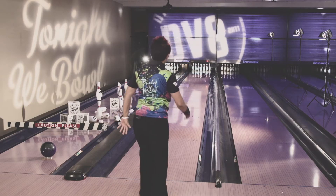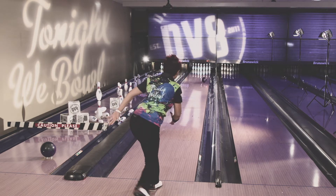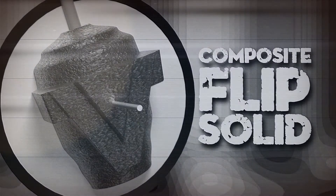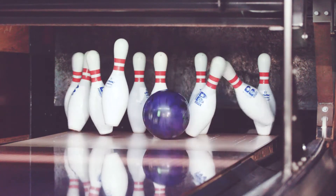I'm partial to asymmetrical, only because it gets through the heads and doesn't read the lane too soon. And when it's time to make that move to the pocket, it knows exactly. The combination of an asymmetrical and this composite flip — watch out. It makes me look like I rev the ball more than I really do.